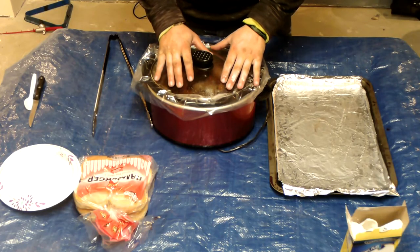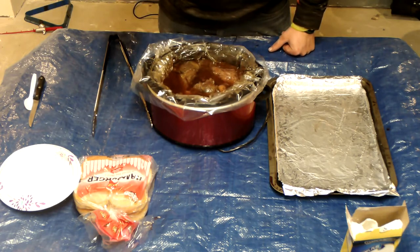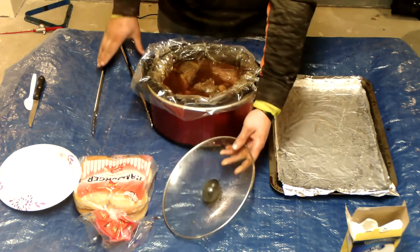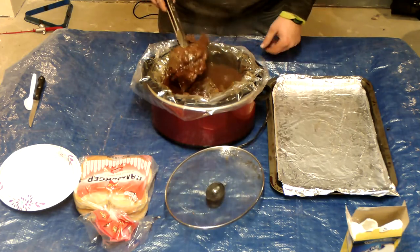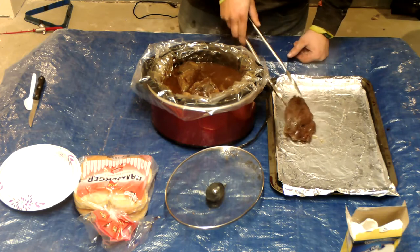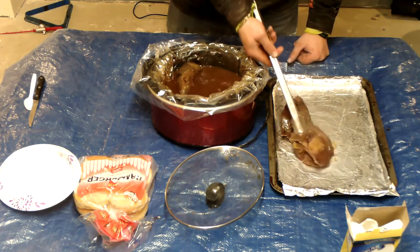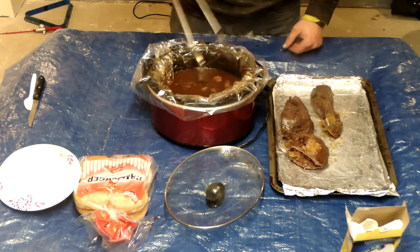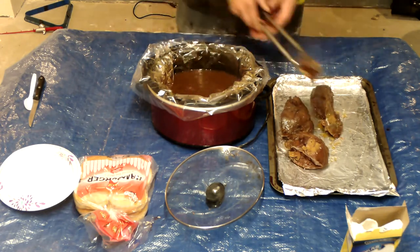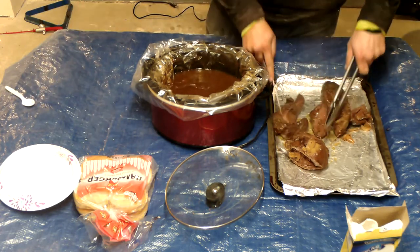Just got done with this. This has been sitting for 8 hours now. It is nice and hot and ready to be taken out. What you want to do now is take your roast out and get it on over here to the side.